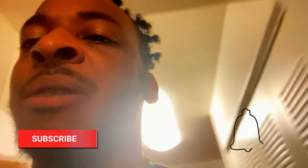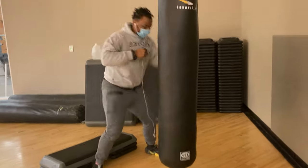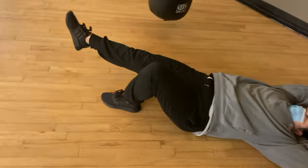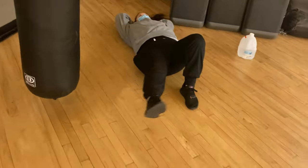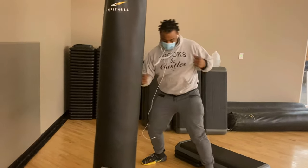Peppers for dinner after the PB&J. Subscribe, hit the notification bell, tell your friends about it. If you want to be on the video, let me know. If you've got questions, talk to me — I'm an extrovert, I like to talk. We'll see you next time.